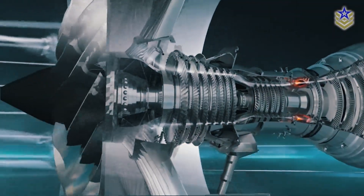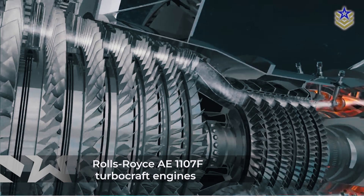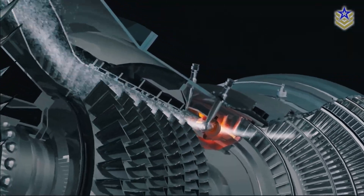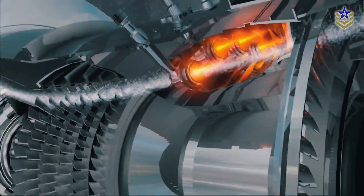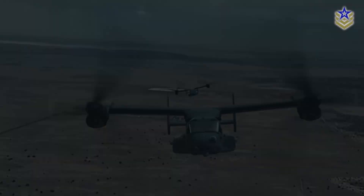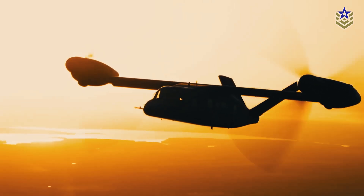The V-280 Valor is powered by two Rolls-Royce AE-1107F turbocraft engines connected to three-bladed tilt-rotors and drive units. These fixed, non-revolving engines enhance stability during hover mode and provide better control overall. The engines are located at the ends of the helicopter's wings, and the aircraft is capable of operating with just one engine in case the other gets damaged.